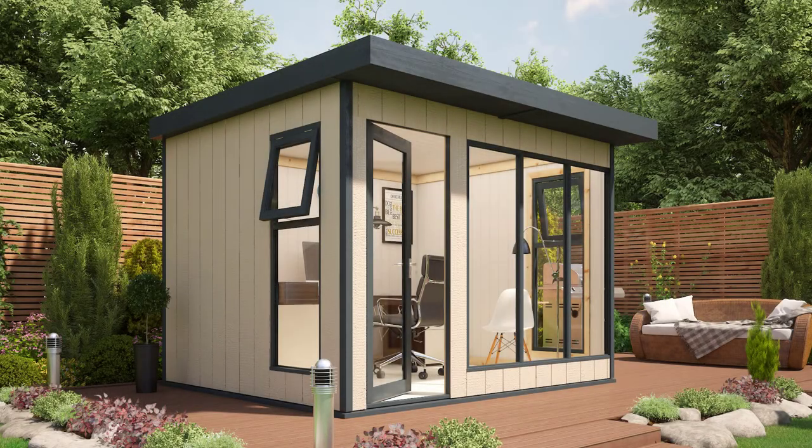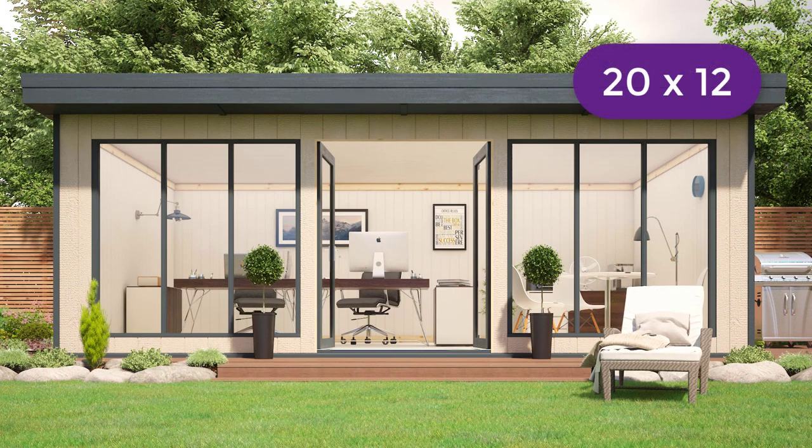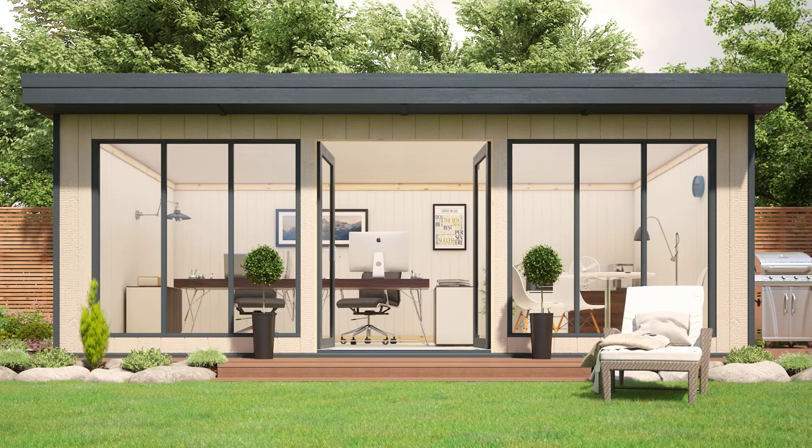There are 18 different sizes of EcoStudios available, starting from a 10 by 8 foot like this one, right up to a 20 by 12 foot. Whatever you need, we have an EcoStudio for you.